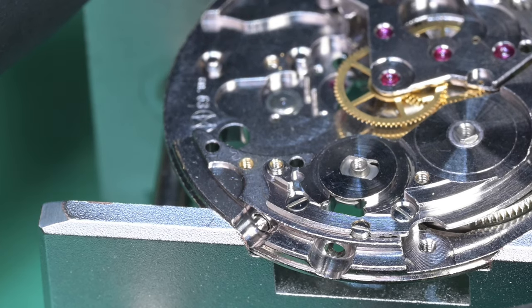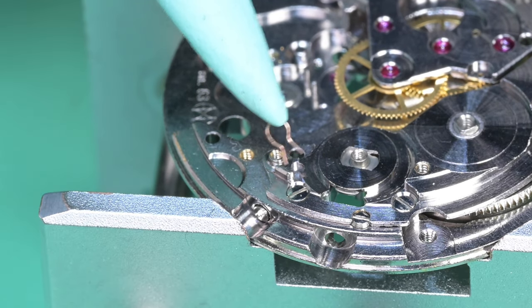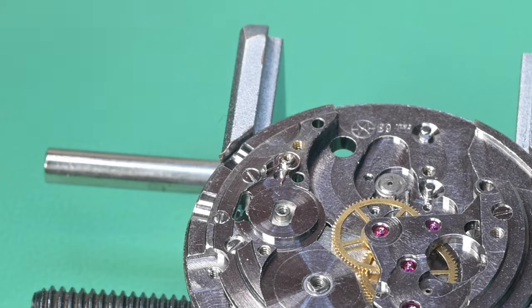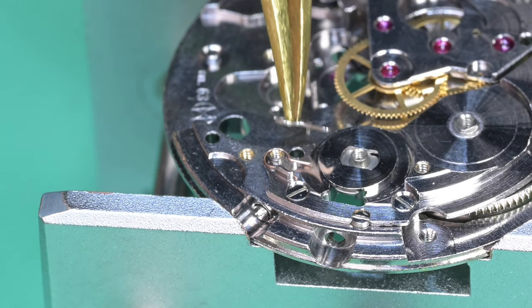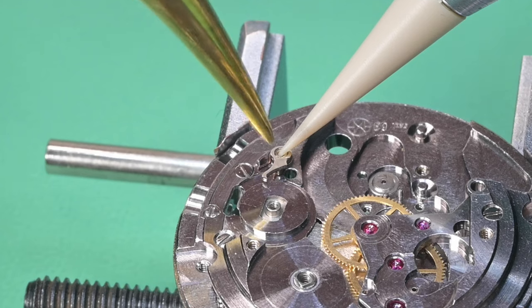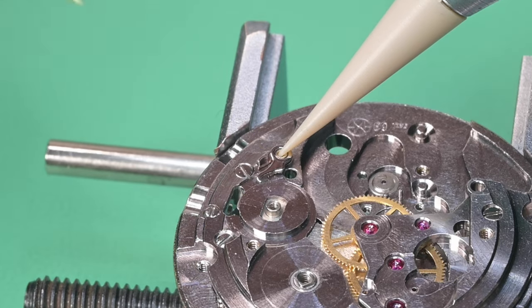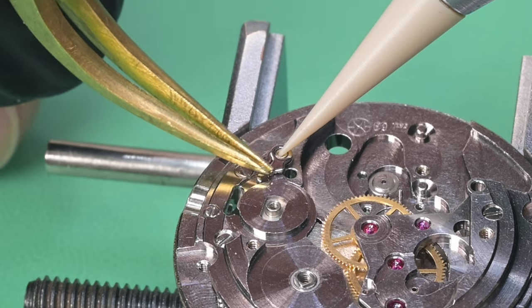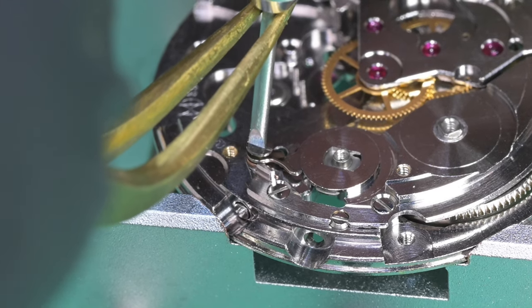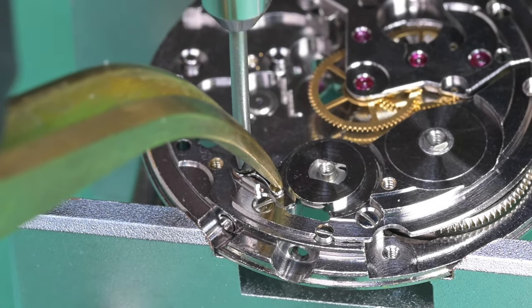Now I put the click spring back into place, starting with the spring itself, going slowly to avoid losing it. Getting the click on is a challenge — I need to hold it down and rotate it around a bit. The edge of the click sits against the sidewall of the ratchet wheel cutout in the main plate, which holds it in place. I carefully tighten the screw without losing the click — didn't breathe the entire time until I had a few threads in.